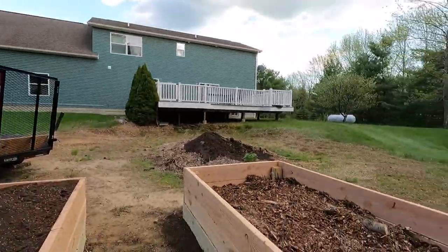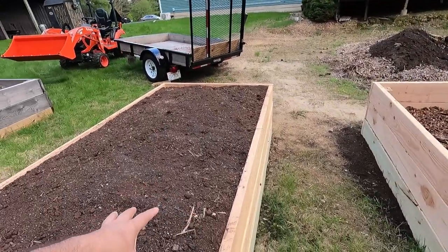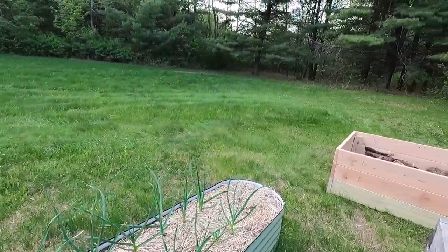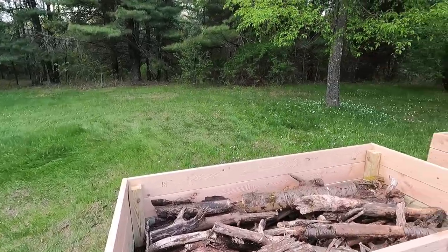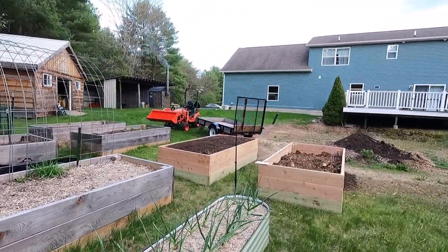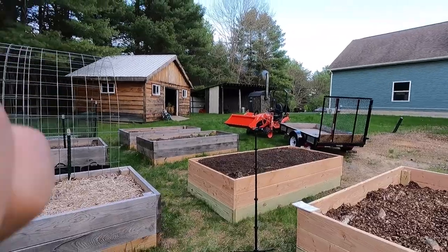Let's go back to the current video. As I said, this is a day later — I built three more raised beds and started filling them with wood and wood chips. This is the one I built in this video, and this is the one I built the next day — just a sneak peek of what's coming in the next video. I built two more beds and filled them with wood, and tomorrow I'm going to get tons more wood chips.